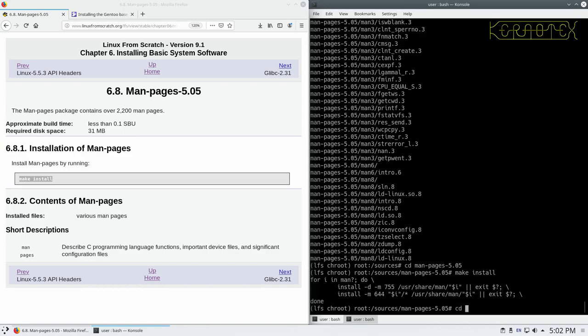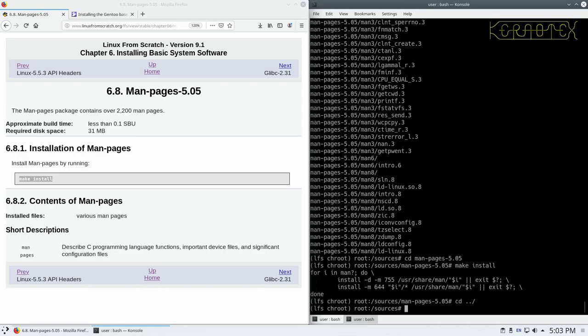And once again, when we're done, we go back to the sources directory and we just remove the source directory that we unzipped earlier.